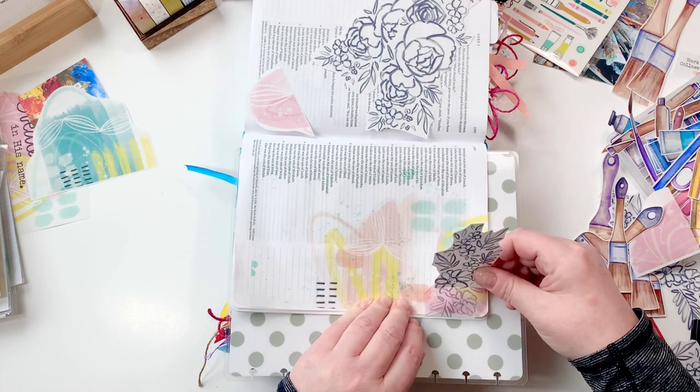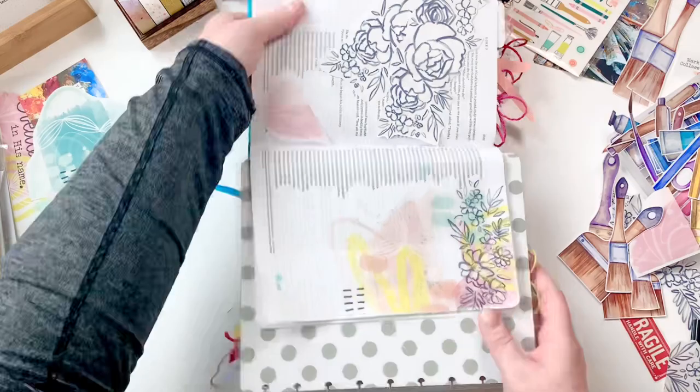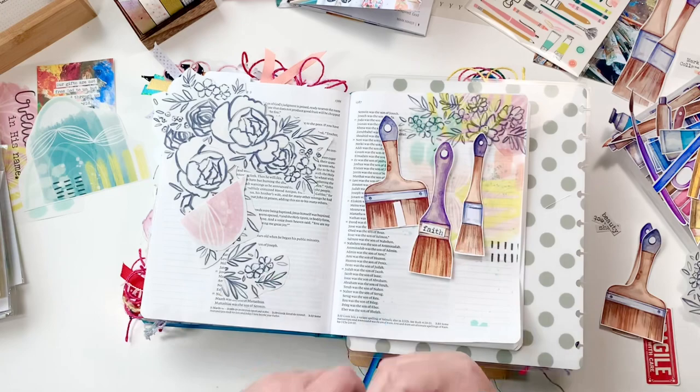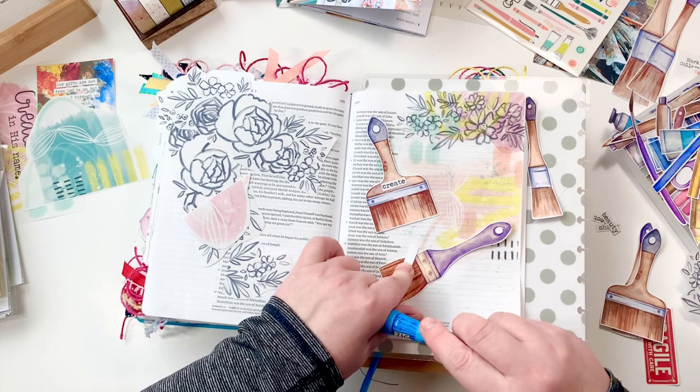Looking back at Called to Create, the very first card says, 'For the seeking creative — 40 invitations to cultivate the creative life that God has called you to.' If you picked up Called to Create and have not started, it's okay. Yes, Brianna is doing this as a Lent project — you can listen to her talk about her cards every single day — but don't feel like you missed the boat if you didn't do them every day with her. Here I am in 'Making a Mark,' I've been reading along with her but creating as I can. So you're never behind.